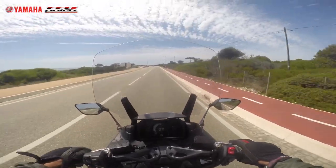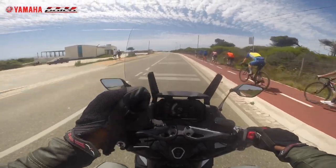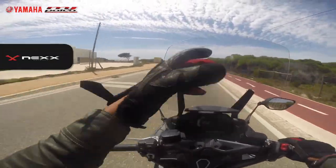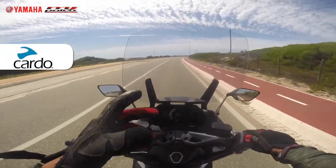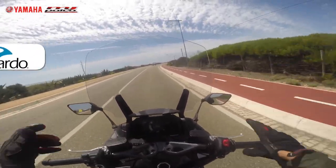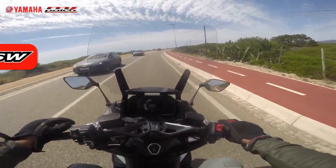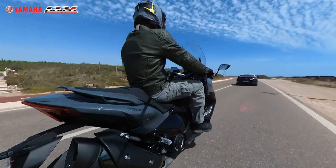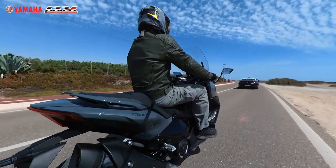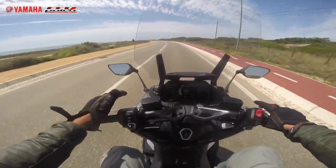There are people who prefer a firm grip right from the beginning, but those are usually professionals. For the everyday user, these brakes work perfectly without any issues. The mirrors I already talked about. Here is the handlebar on the left side.